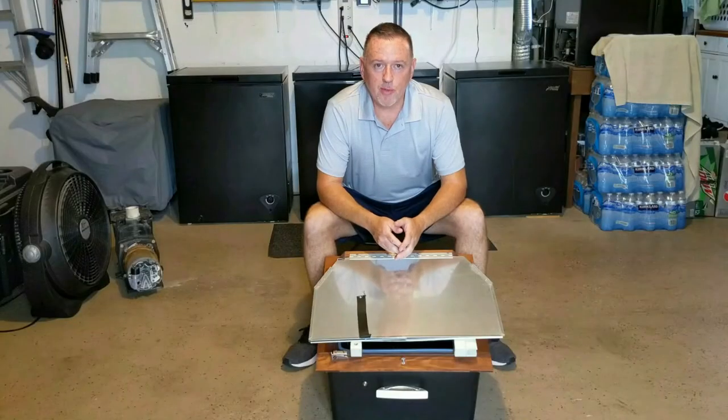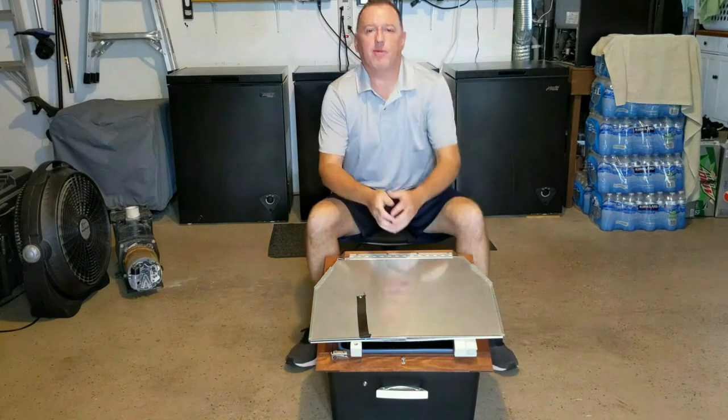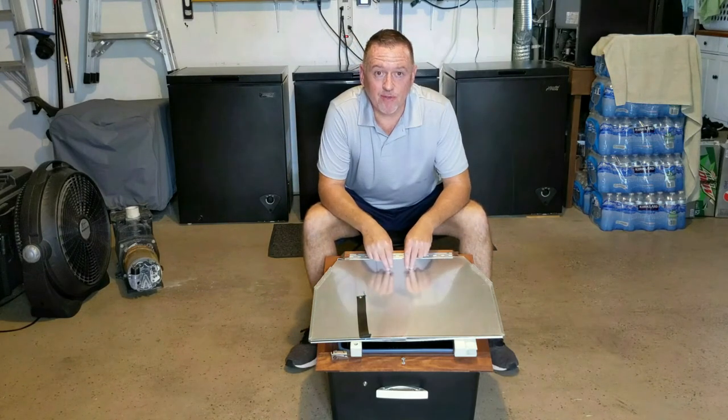Hello everyone, and welcome to another video by me, the Techie Prepper. Today we're going to be covering one of my favorite items, and that is a sun oven.